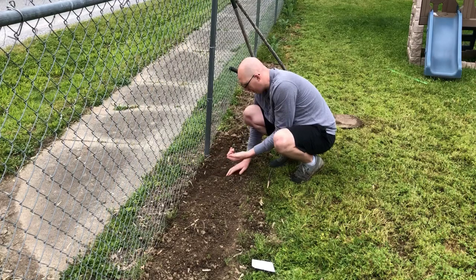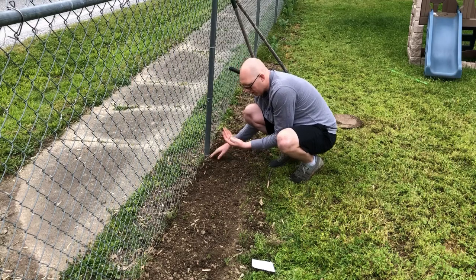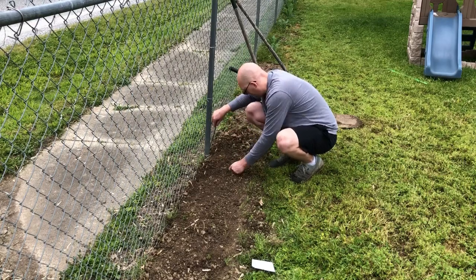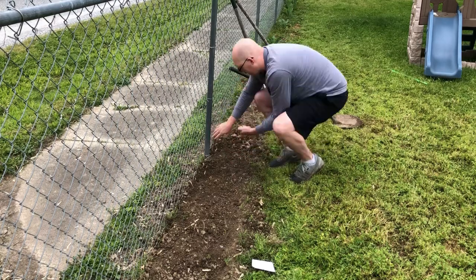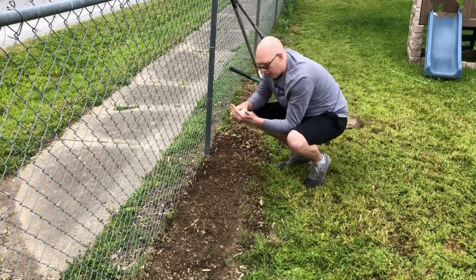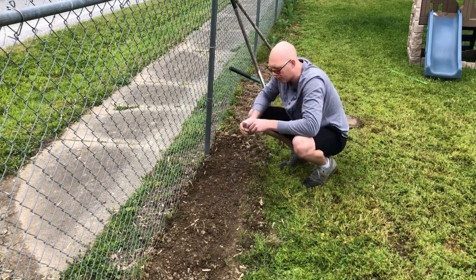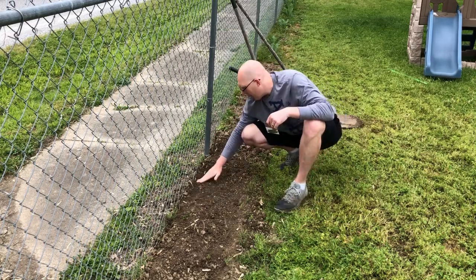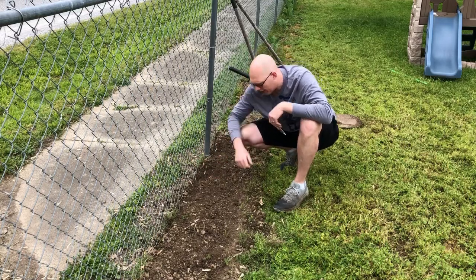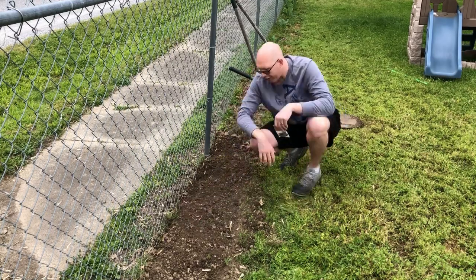This soil stays pretty moist over here so I don't really need to cover it up like I did the watermelons. The main reason I covered the watermelons is that seedless variety seeds are pretty pricey — these cucumber seeds, not so much. So I went ahead and did three hills. I call it a hill but I don't actually hill up the soil — I just planted them about a half inch deep, about 12 inches apart. You don't have to bring a ruler out; if it's 12, 13, or 14 inches, it's okay — as long as you're about a foot apart you're going to be fine.